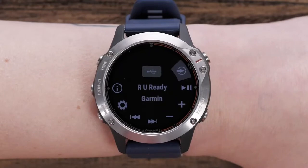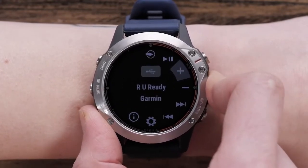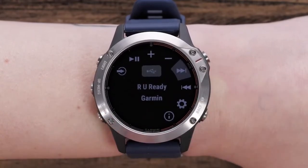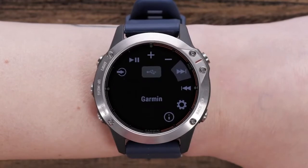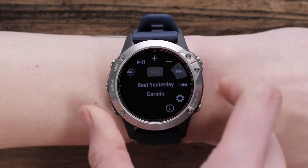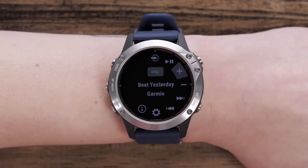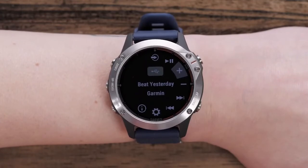For example, if you want to change the track that's playing from your Fusion Stereo, scroll down to the next track control icon on your watch. Press Start and you'll skip to the next song in your playlist. If you really want to turn the song up, scroll to the volume up control icon and press the Start button as many times as needed until you reach the desired volume level.